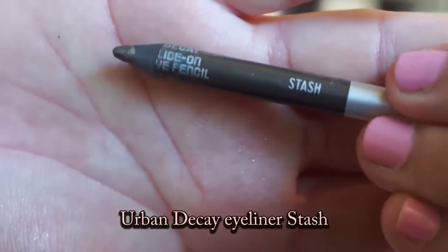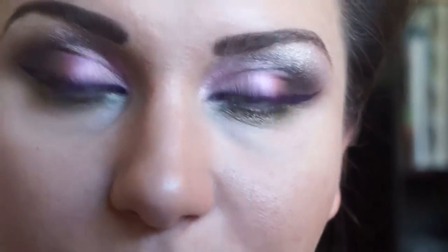Take Urban Decay eyeliner in Stash and apply that to your waterline.